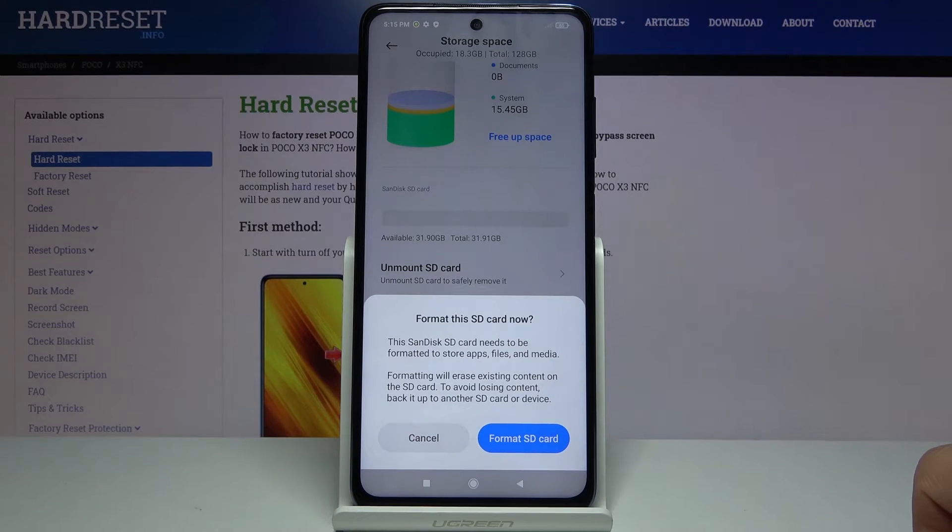It will give you a message that formatting it will remove basically everything from the card. If there is anything that you would like to keep — like photos, videos, music or anything like that — you might want to back it up beforehand, otherwise you will lose it permanently.